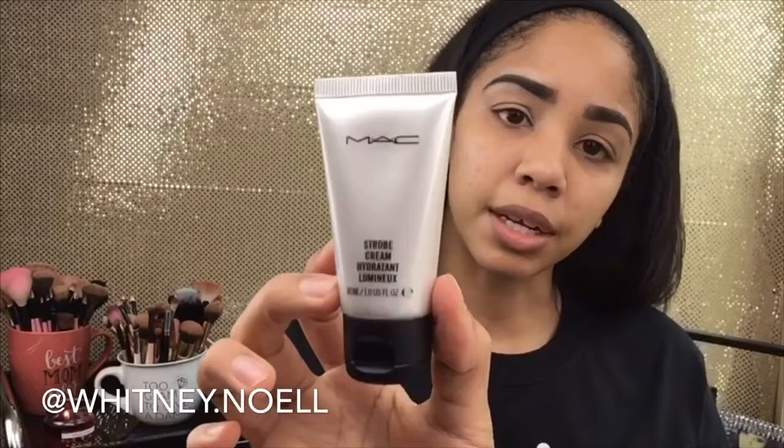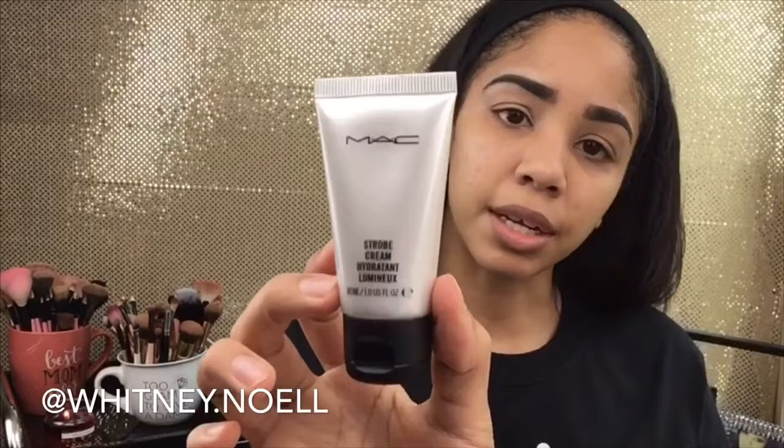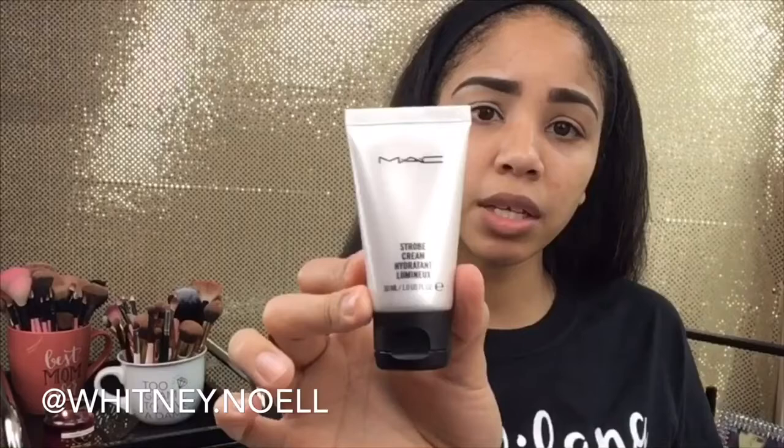My best friend told me she was going to MAC and I asked her to suggest some things to try. She told me to get the Strobe Cream by MAC, so we're going to try it out because I do like to look dewy and glowy. I don't like matte makeup because it just makes my skin look ashy.